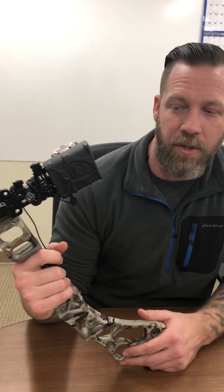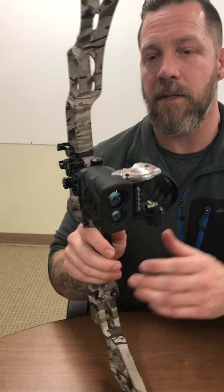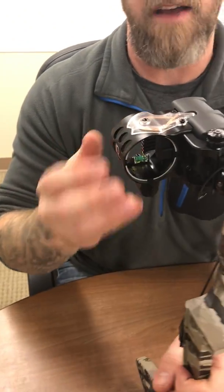It's Ryan from IQ Bow Sights here to talk to you about the IQ Define rangefinder sight. Features and benefits of this highly packed rangefinding sight — let's start off with it's a five pin sight.